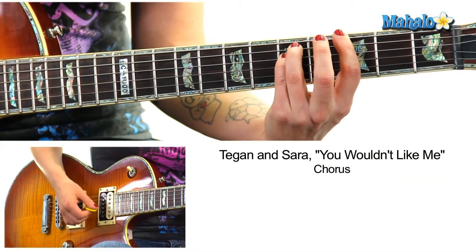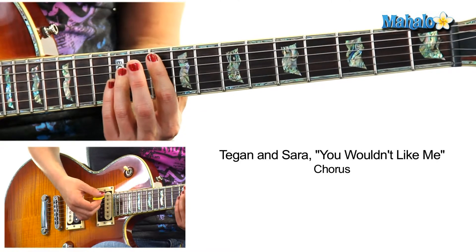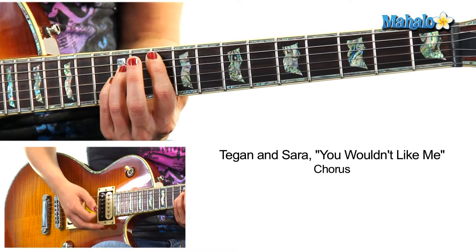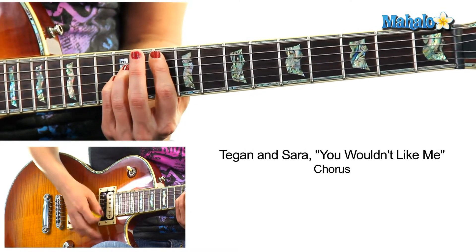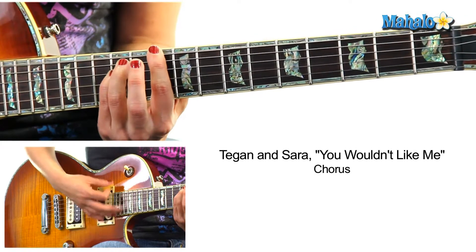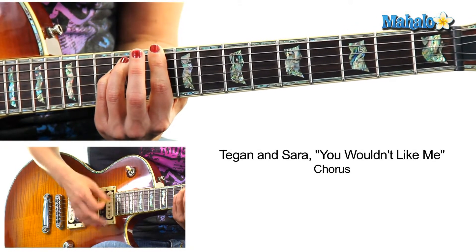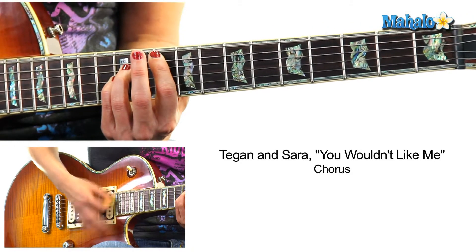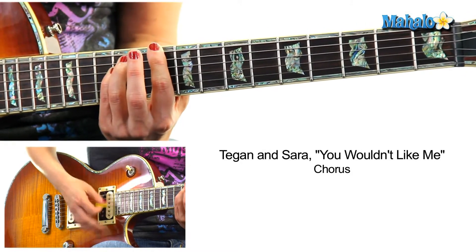Now we were taking this G5 on the sixth string, but what they actually do is go up to this G on the fifth string — this G power chord, G5 on the fifth string. "You worry" — there's still to D. Three, four, one, two, three, four. So G5 here — "you worry" — there's still time to D.